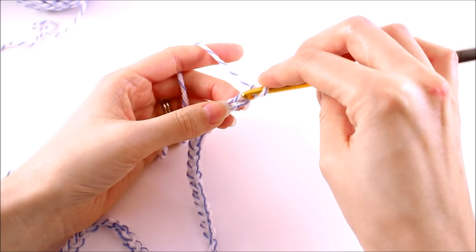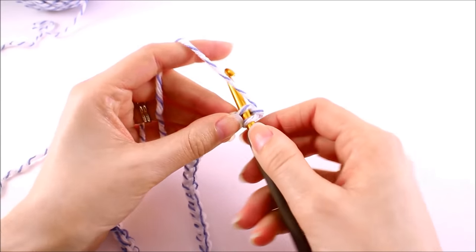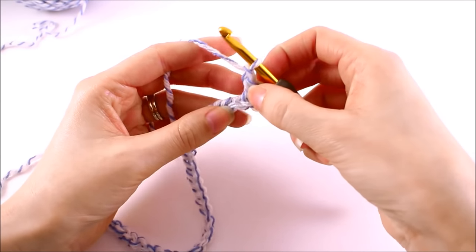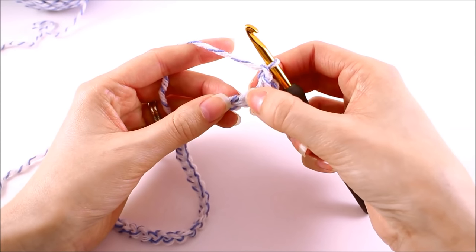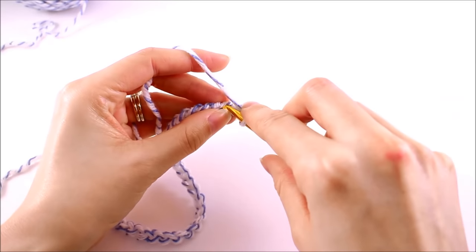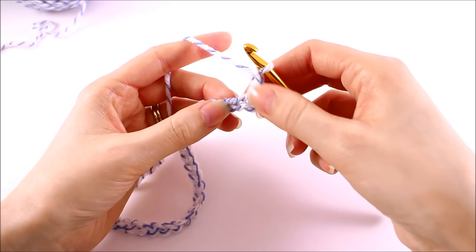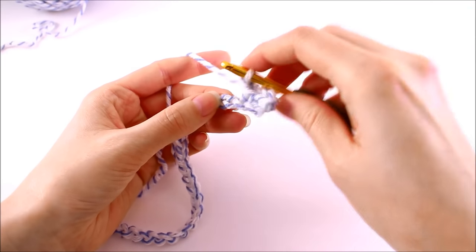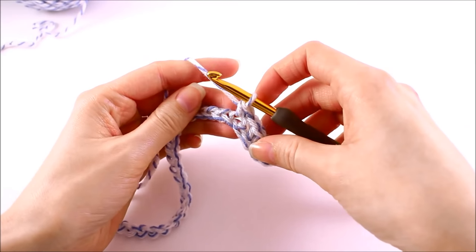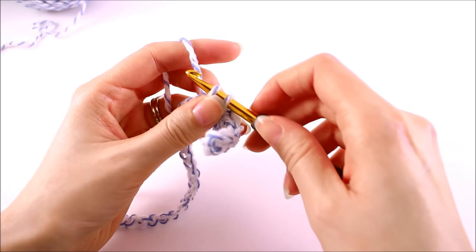You can actually work your stitches into any part of this chain. I'm going to demonstrate by working just in that top loop. We want to make a single crochet into that second chain from the hook. Then we'll chain 1 and skip 1 chain. We made our single crochet here, we're going to skip that chain, and then we're going to single crochet into the next. Chain 1, skip 1 chain, and then we're going to work a single crochet into the next chain. That's our pattern repeat for this first row.